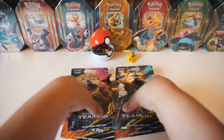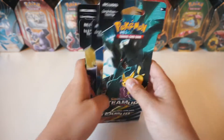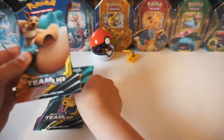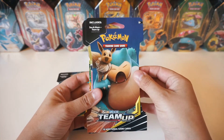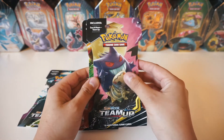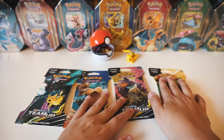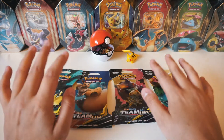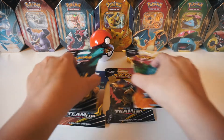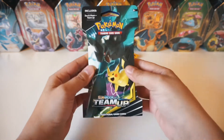We've got the four booster packs here — one of each artwork. The artwork on these are just absolutely insane. We've got Pikachu and Zekrom, Eevee and Snorlax, Gengar and Mimikyu, and Ivysaur and Celebi. Today I'm going to go ahead and crack open these four booster packs. These are my first packs for Team Up that I will be opening up, so I am so stoked. Let's see what we can pull — let's crack them open!